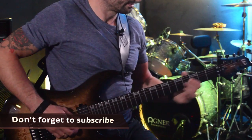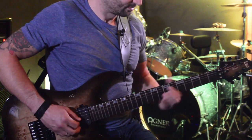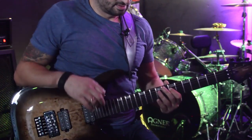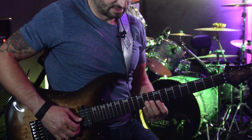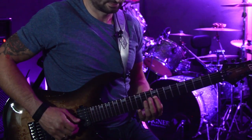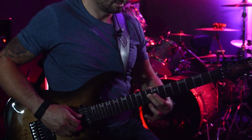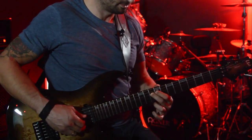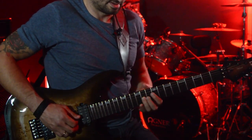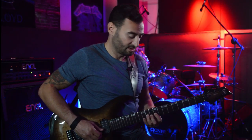The fifth pattern is 11, 9 on G - so it's ring and index. Then I will go to the D string with middle finger on the 10th fret and then the 9th fret on D with my index. So on G it's 11, 9, then on D 10, 9 - ring, index, middle, index.